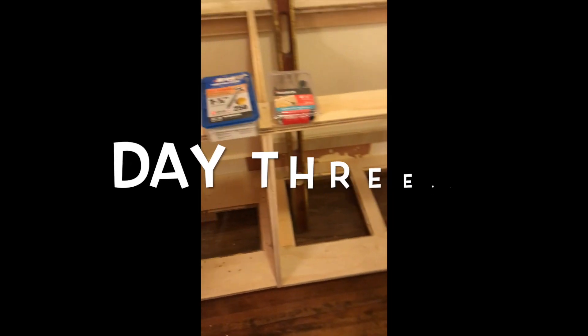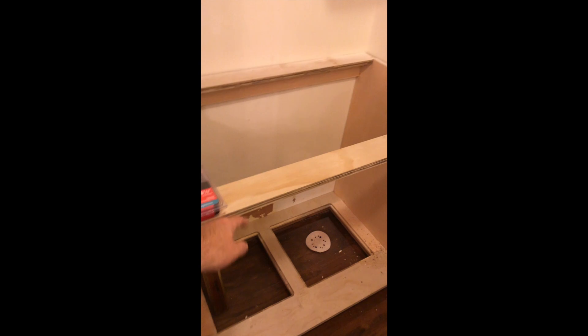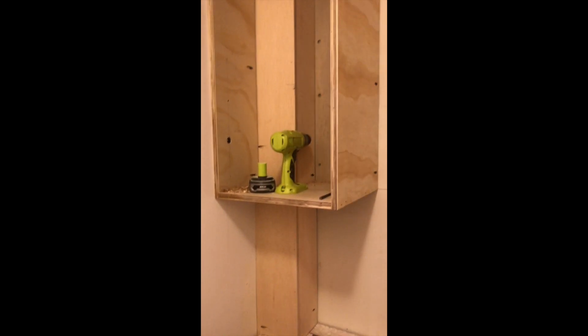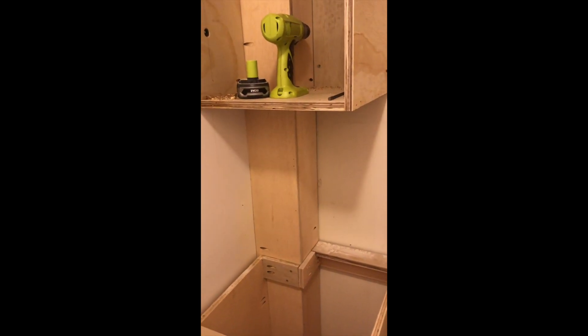End of day two. Just starting from scratch — and this piece is in, my hole cuts are in, I still need to reinforce here, but I have one upper cabinet in, and two upper cabinets in, including going around this chase for the wiring and the HVAC pipes.